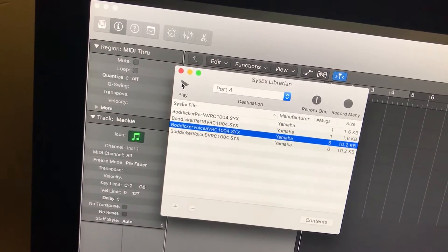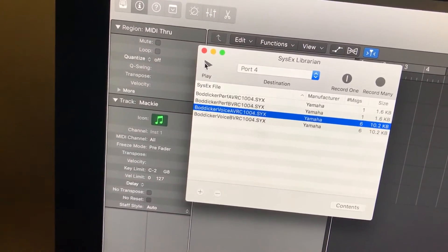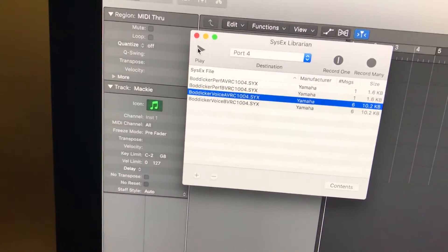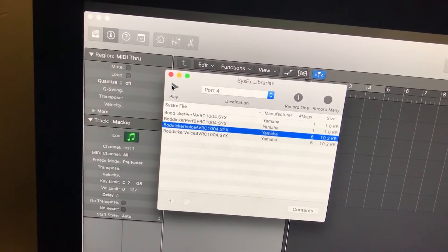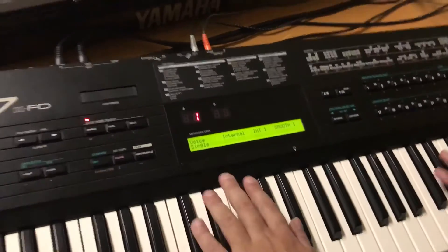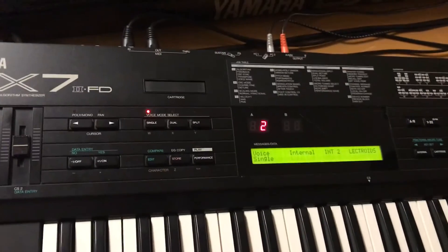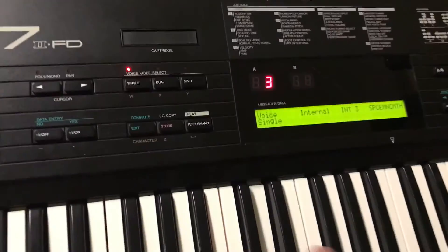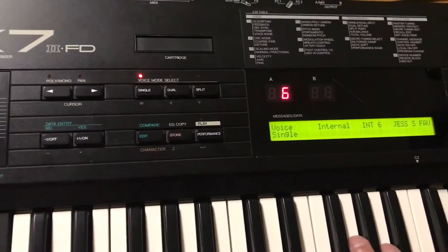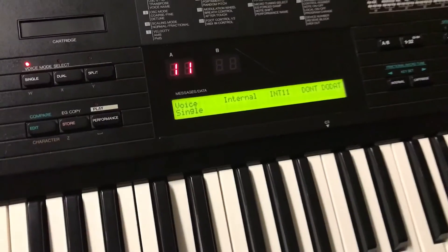I didn't go through any pages or set individual parameters — I just nuked it, reset it to factory with memory protect off. All I'm doing now is sending system exclusive directly from my computer to the correct port. Everything's loaded with all kinds of cool stuff.